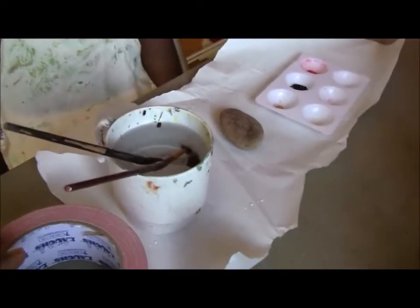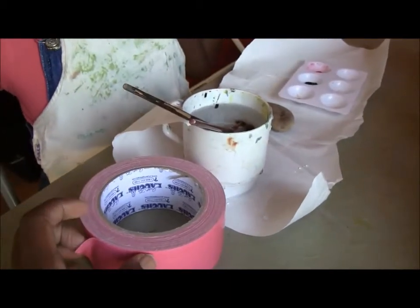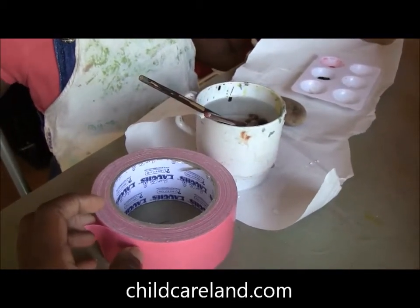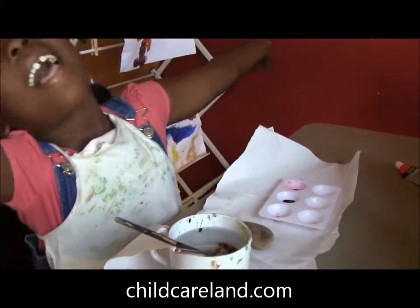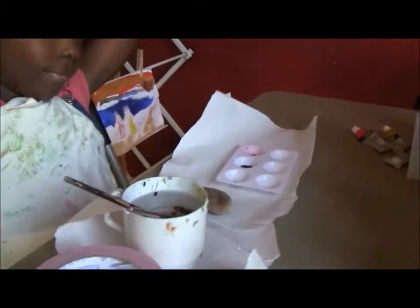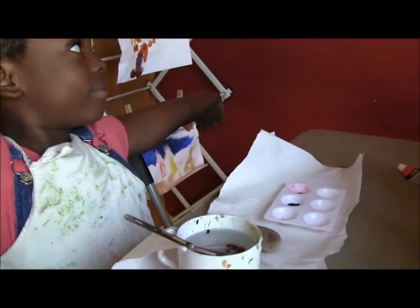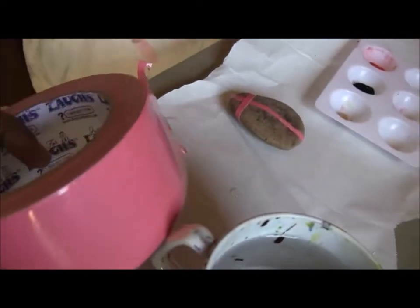I'll show you what we're going to do next. By the way, I got this idea from childcareland.com. So this is good for kindergarten, preschool, and lower elementary crafts for doing unit studies on ladybugs and insects.